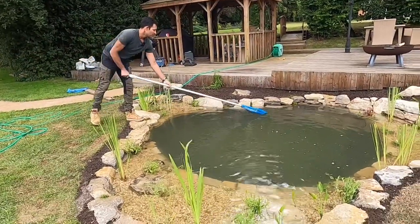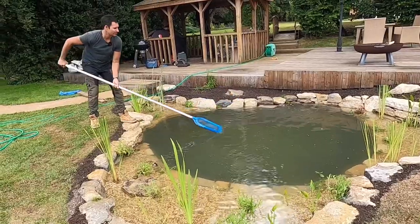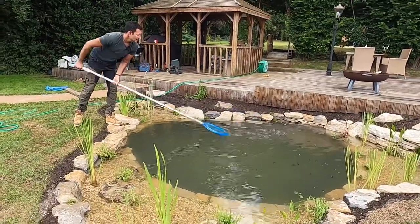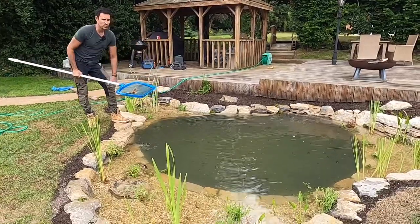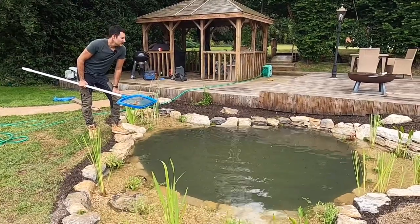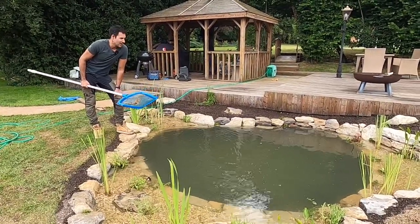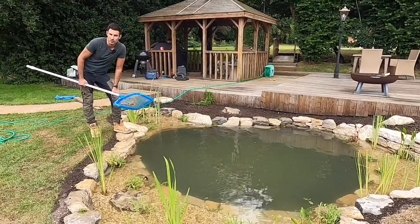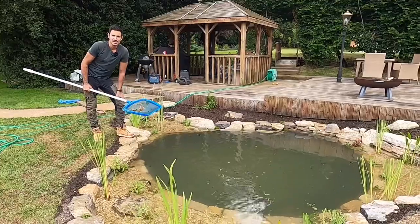I need to add some anti-blanket-weed treatment - something I always use as a staple whenever I finish a job like this. The stonework, a little bit of mortar and cement in here, is all going to buffer the water and make it very hard and alkaline, which is ideal conditions for blanket weed to grow. So I want to nip that in the bud before it takes hold. I'll come back tomorrow morning, introduce a couple of water lilies, and add a dose of Blanket Answer which is going to clear the pond.